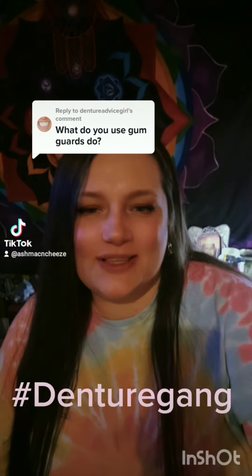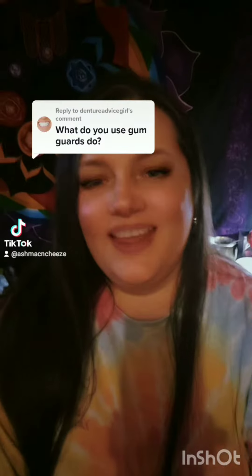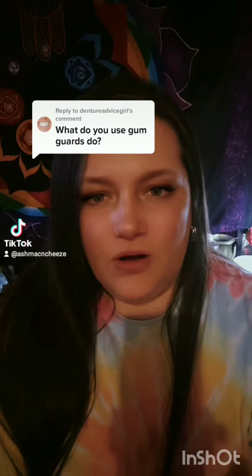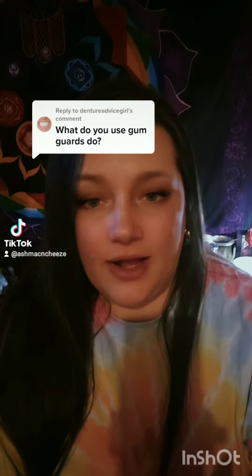I had some questions about what it is that my gum guards do. We're all told don't sleep in your dentures. But what about your jaw? What about people that clench and grind at night? What do they do?